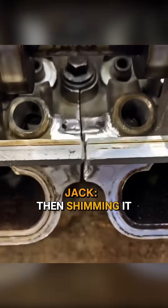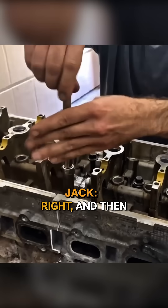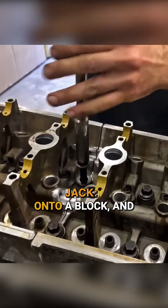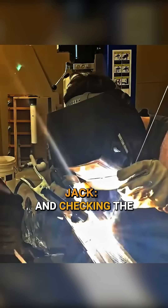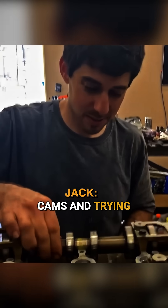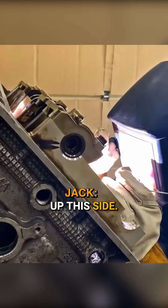The way we were lining them up was putting a cam inside and spinning it, then shimming it with aluminum foil to get it right, torquing it down onto a block, and then just welding back and forth.